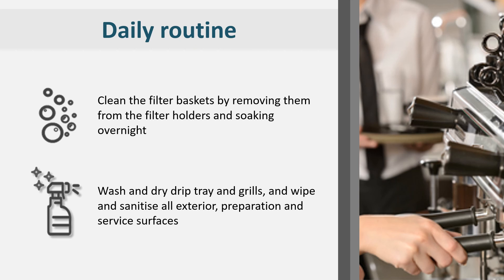Wipe all the exterior surfaces and clean and sanitize both the preparation and service surfaces. Coffee residue can build up under the coffee machine. This should be cleaned regularly.